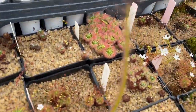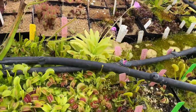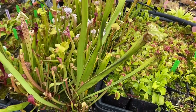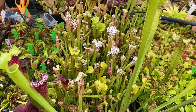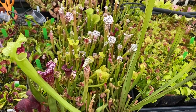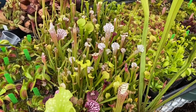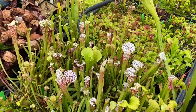A few more pygmies here. And here are some of the next generation of Saracenia seedlings — all crosses that I made myself that are growing up. We'll see what they turn into. Some should be amazing; some maybe will just be kind of normal.